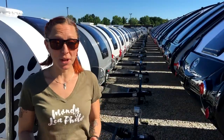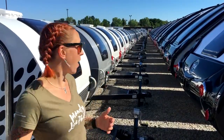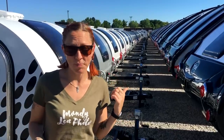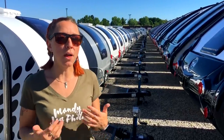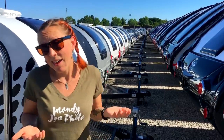Hey everyone, I'm at the nuCamp factory here in Sugar Creek, Ohio. I'm currently standing outside in their lot with all of their finished campers, and I have to say this is pretty cool. Today I wanted to take you through some of the new 2019 models. As you may have noticed with most of my tours, I don't go into a lot of the details about the specifications of the campers.